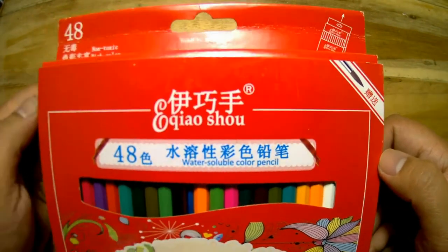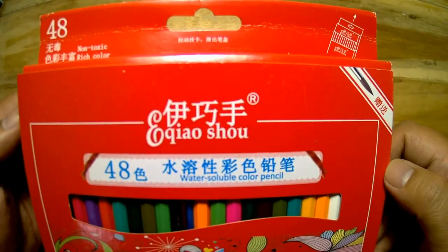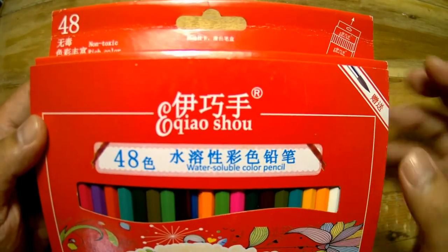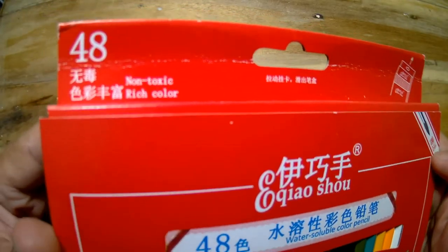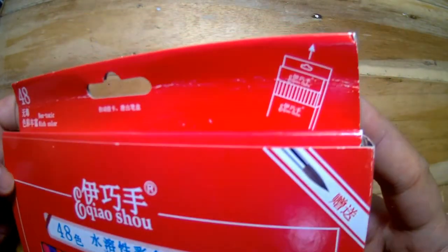Hi guys, welcome back to my channel. My name is Jimmy and this is my art life. For today, we will be taking a look at the Ekkiyaosho watercolor pencils.